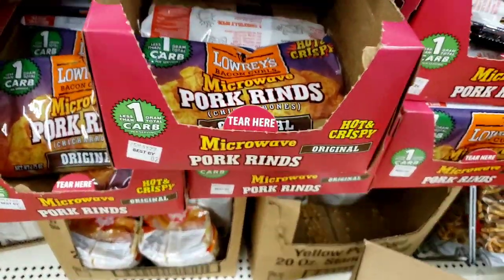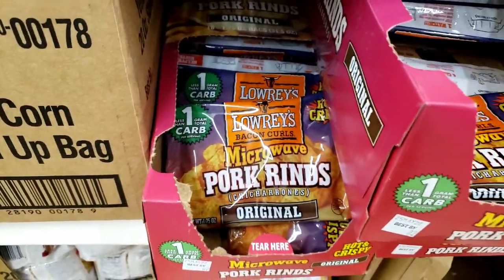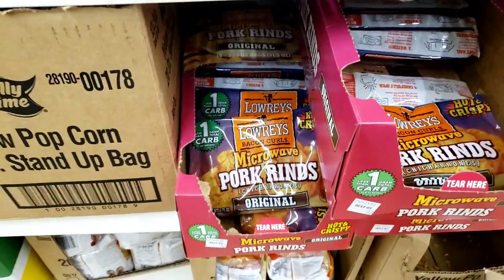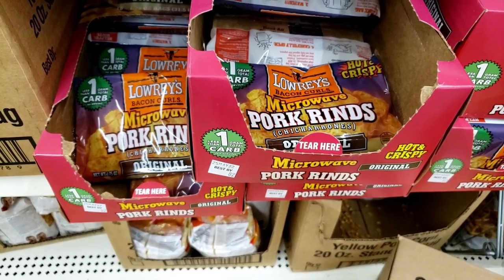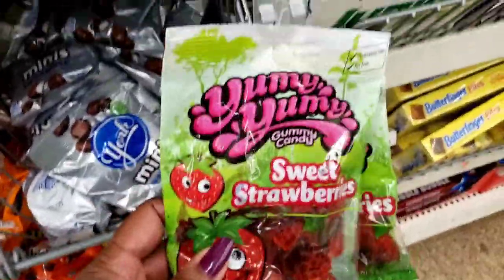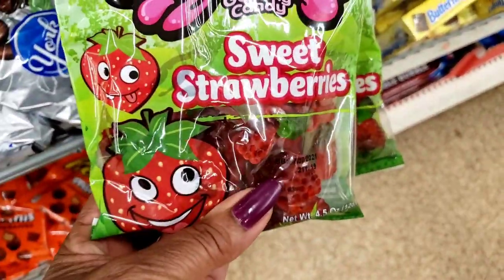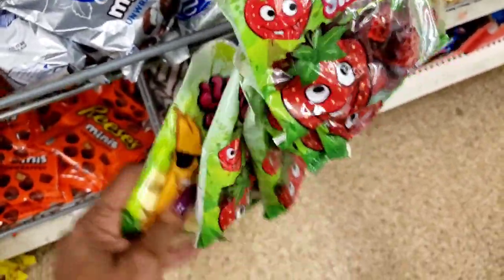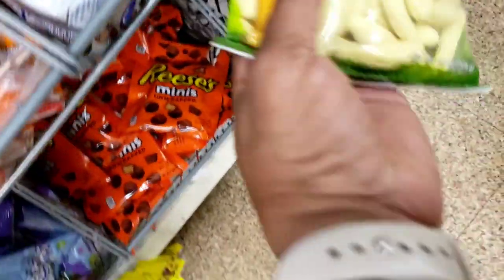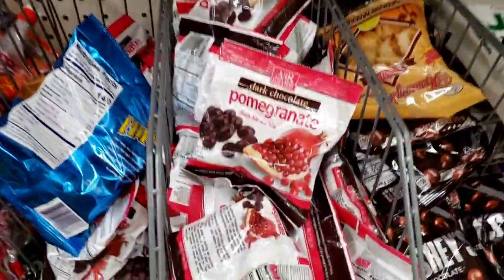They restocked the microwavable pork rinds and they've got lots here, y'all — baking curls, microwavable pork rinds. These are yummy yummy gummy candies — sweet strawberries. And these are the booby bananas dummies. Wow. There's your pomegranate, Miss Emma.